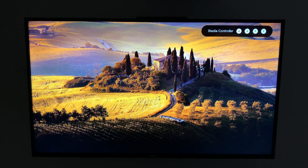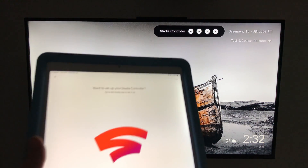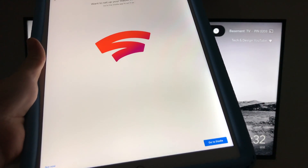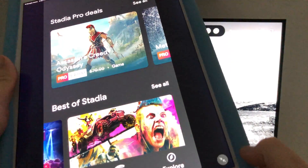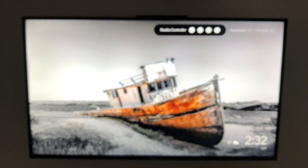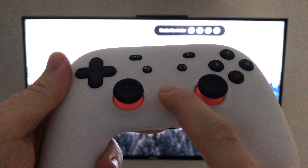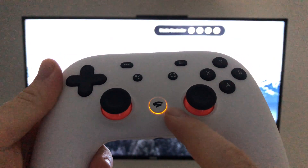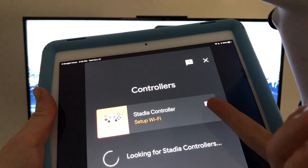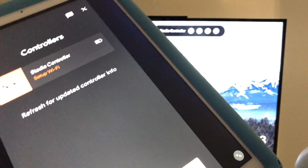It might go into a screen that says 'Stadia Controller' — that's fine. On your device you'll see 'Want to set up Stadia Controller?' — go ahead and select that. It's going to open the Stadia app. You may get a message that we haven't turned on the controller yet, so here is our controller. Hold the button until it vibrates — there we go, it vibrates and you'll see the light come on. On your device you should see 'Controller — Stadia Controller — refreshing.'